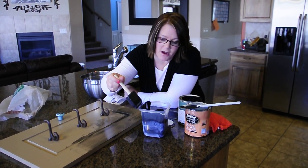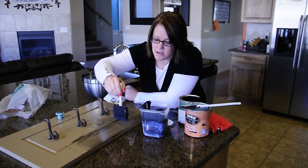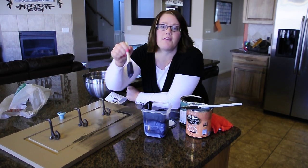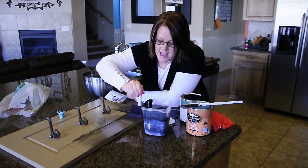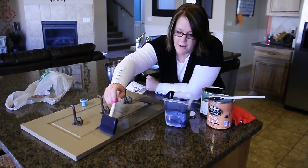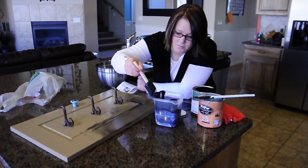So you just get a brush. You can use either a sponge brush or a bristle brush. Sometimes I use a bristle brush just depending on if I want to get in all the nips and crannies, but really both works just fine. And you paint it on whatever you are glazing, and you put quite a bit on.